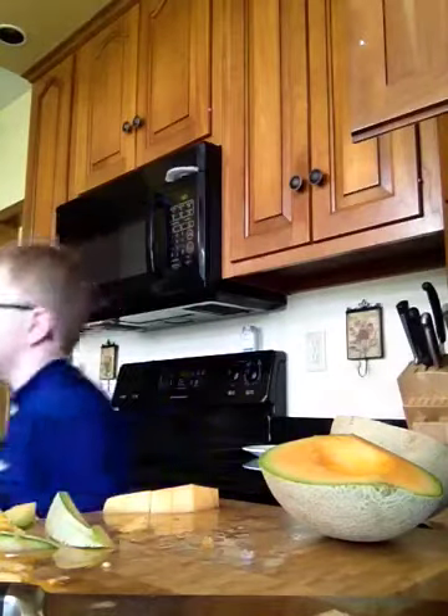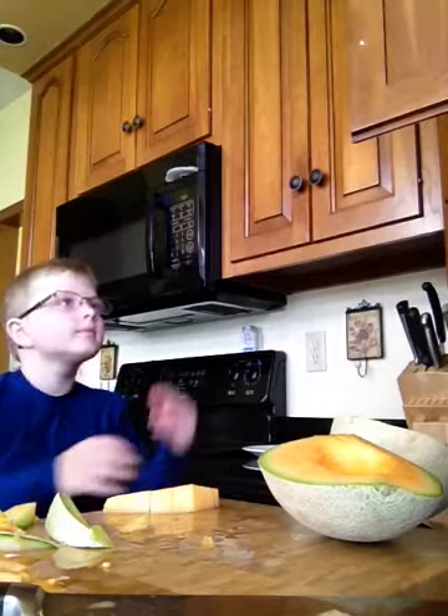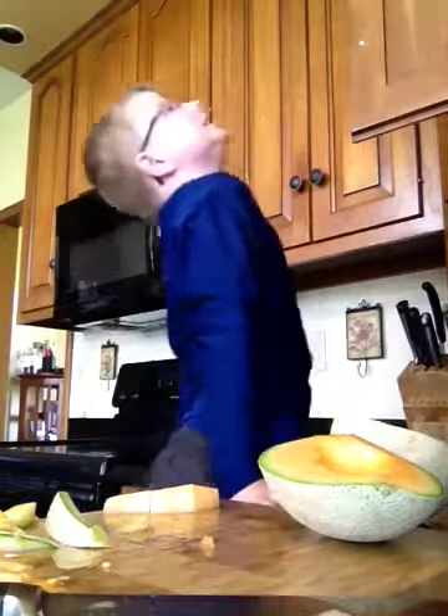Could you get me a bowl, Dad? Say hi to my dad. Hi. Hi. Bye. Thank you.